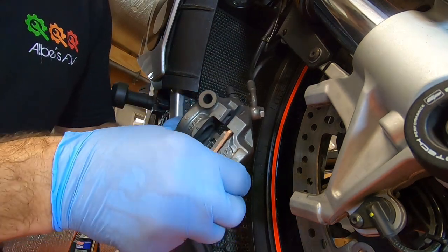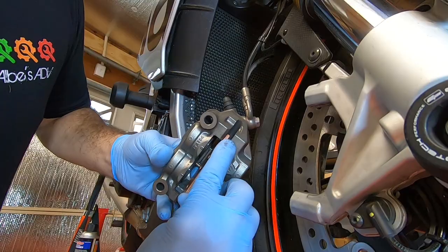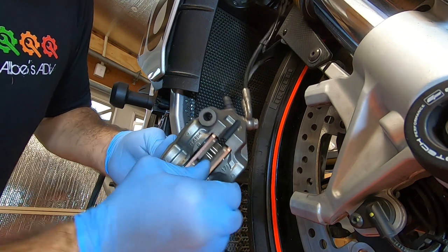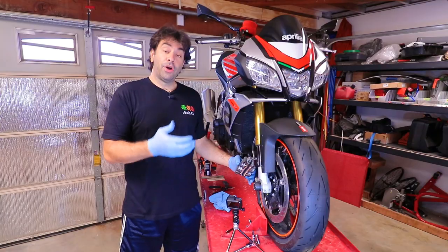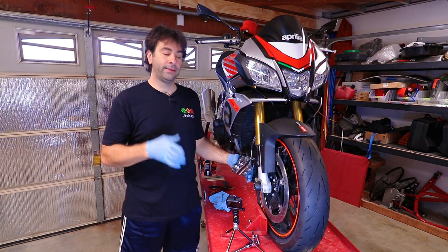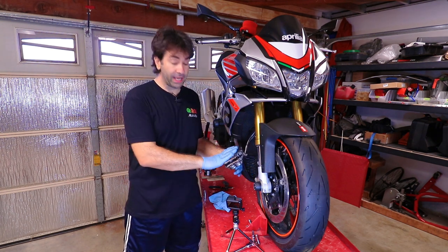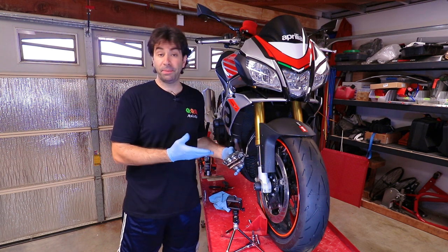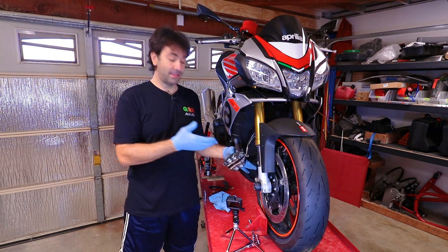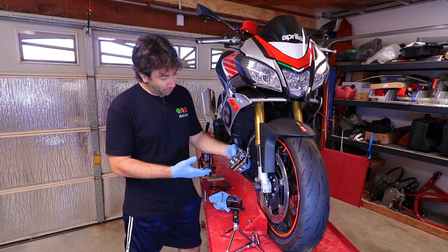Push in and down — that's it, one is in. Start the second one at an angle, push in and up — both brake pads are in. Some of you will mention putting brake grease on them, but the manual does not call for any anti-squeak grease on the calipers. If the Aprilia engineers decided it doesn't need any, I'm not going to add it — I assume they know better.